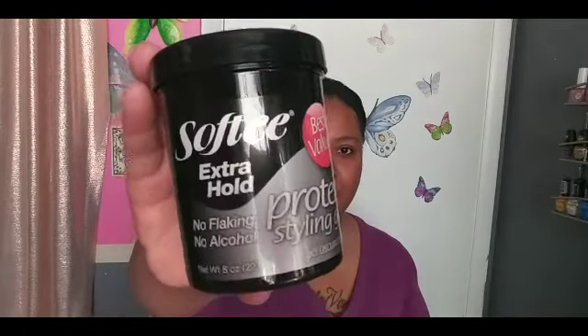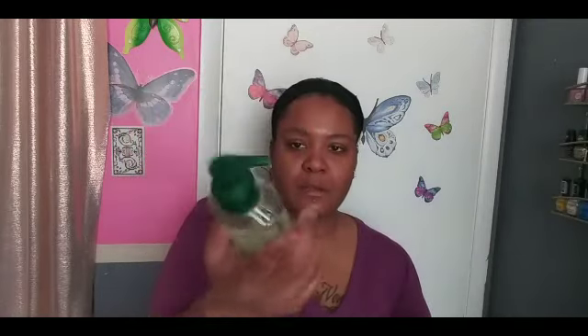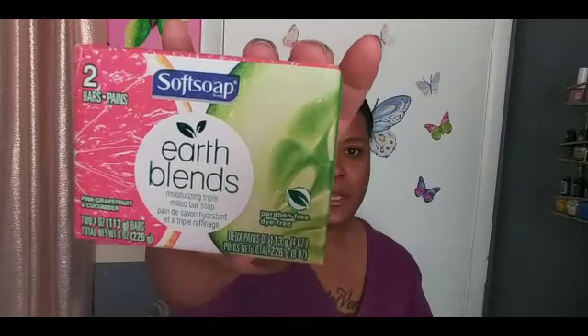My next item is some hair stuff. I picked up some Softy Extra Whole Protein Styling Gel to gel down my edges. I also picked up — and this is new, I've never seen it — the Soft Soap Earth's Blend in pomegranate and plum. It smelled really good. They had it in the hand soap and also in a two-pack bar soap, so I picked up both.